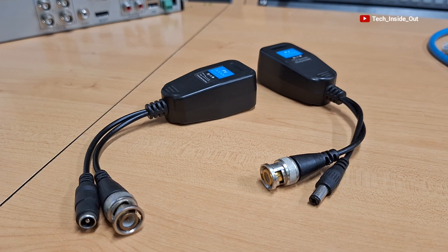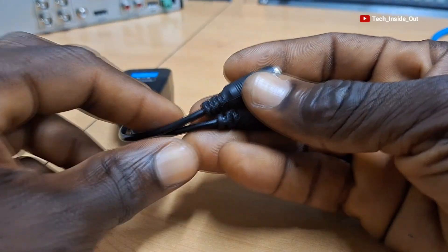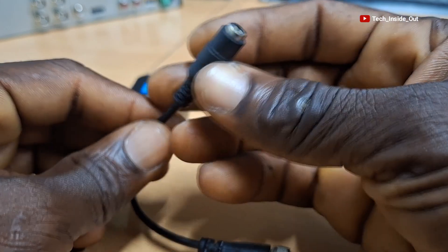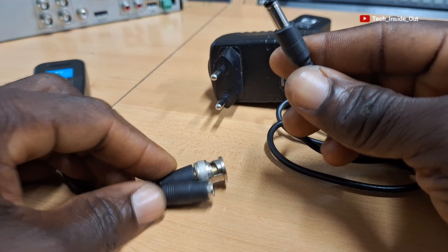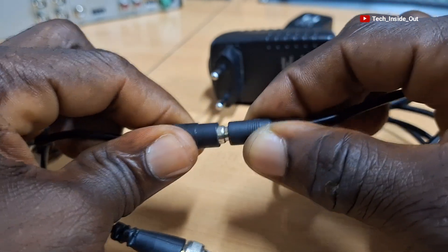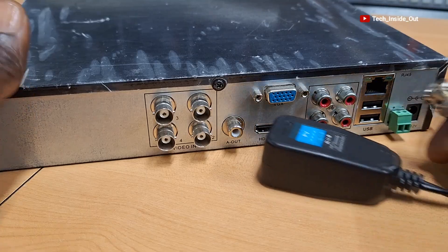Let's look at the connection process. With this balloon pair, the particular one with the female DC power connector is the one that has to be placed indoors, where the DC power from the power source is fed into it. In this case, this side of the power adapter will be plugged into the balloon, and the BNC at this side will be plugged into the DVR.